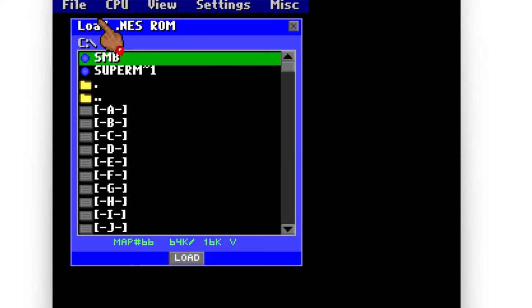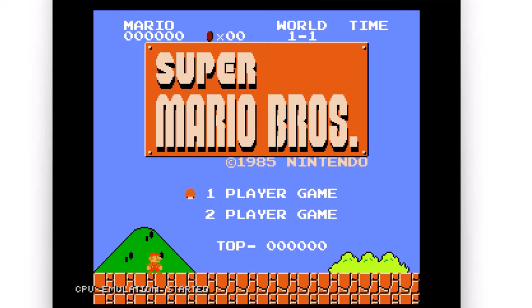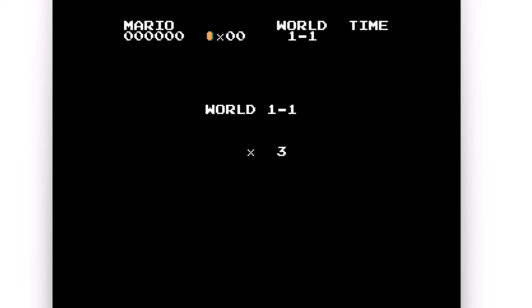People have been making backups of their game cartridges for many years now. I remember discovering the world of game emulation back in the late 90s, and at that time, collecting ROM files for the NES.